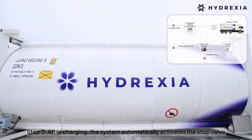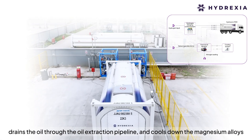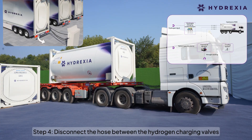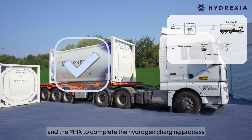Step 3: After charging, the system automatically activates the stop valve, drains the oil through the oil extraction pipeline, and cools down the magnesium alloys. Step 4: Disconnect the hose between the hydrogen charging valves and the MHX to complete the hydrogen charging process.